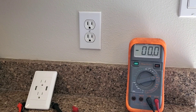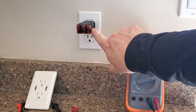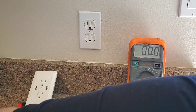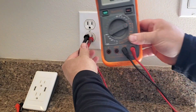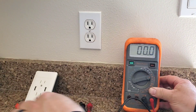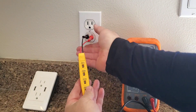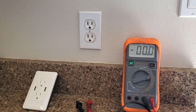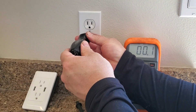Now we're back upstairs. With the outlet tester you can see the lights are not on, so I'd be confident that one of those breakers cut the power. I also like to check with my voltmeter — I have zero volts, so I'm satisfied. Since we have the tools we can triple-check: the 110 light is not on on the voltage tester either.